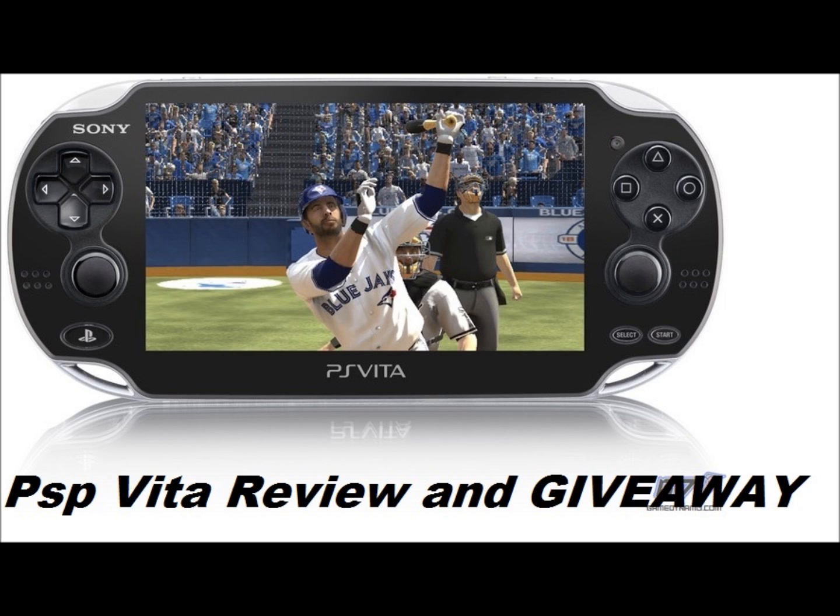I do have a PSP Vita giveaway — all you have to do is subscribe, comment on the video, and like. The link to that will be down below. Thanks for watching, guys — have a nice day!